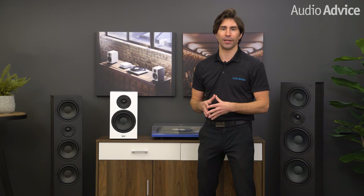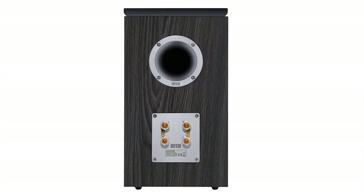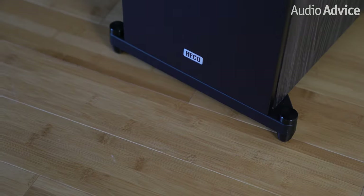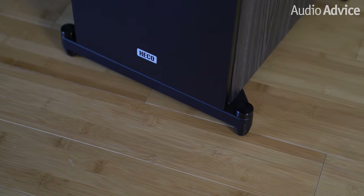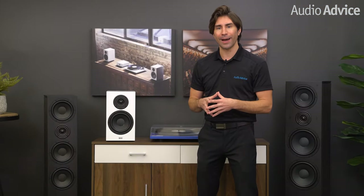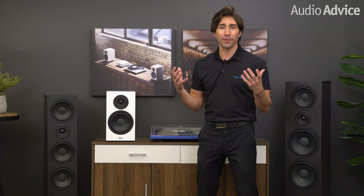Another noteworthy part of the Aurora models is the very high quality binding posts Heiko puts on the rear, which assure you of a solid connection even with very heavy speaker cables. Most floor standing speakers these days come with spikes to keep them from rocking on carpet, but with the Heiko models being pretty large, they added an additional outrigger base. This not only looks really cool and adds far more stability than spikes under the cabinet, it is super simple to get them perfectly level and locked in.